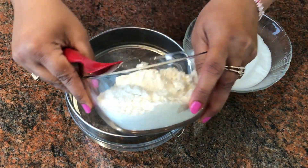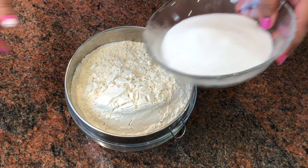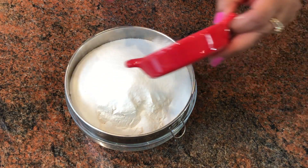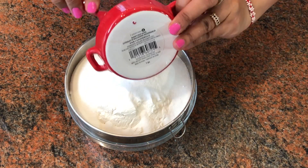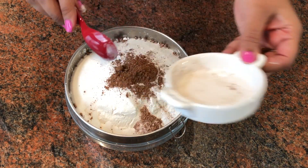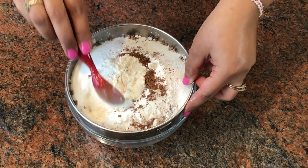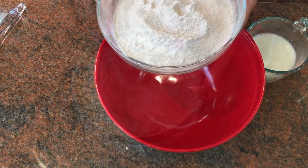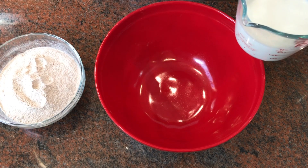The first thing we want to do is sieve all the dried powders. First goes in the all-purpose flour, then the sugar, baking soda, baking powder, and the cocoa powder. We sieve it to remove all the lumps and get a fine mix of powders.